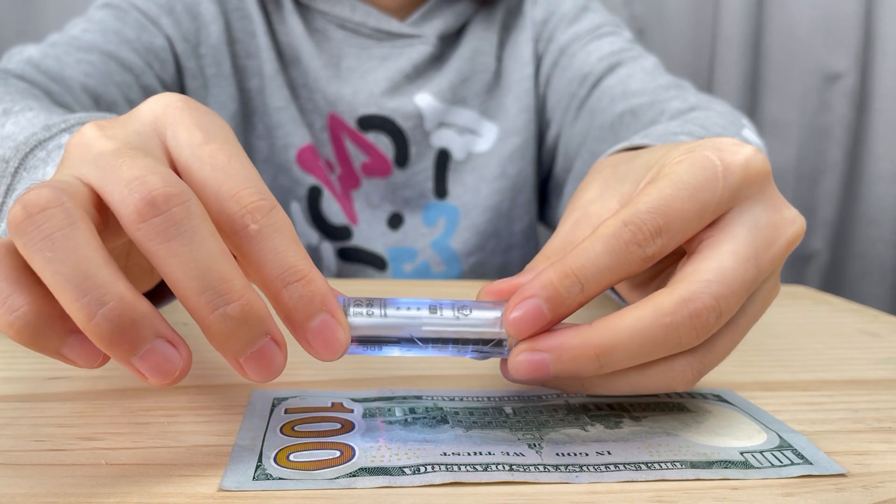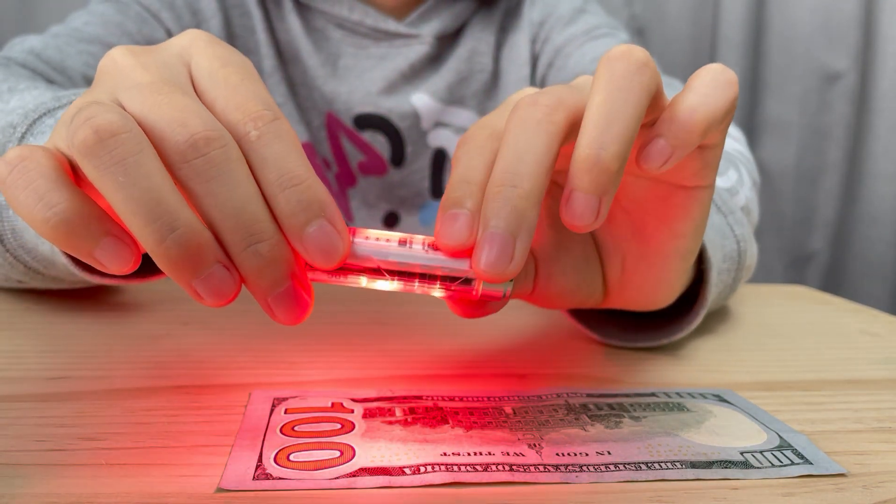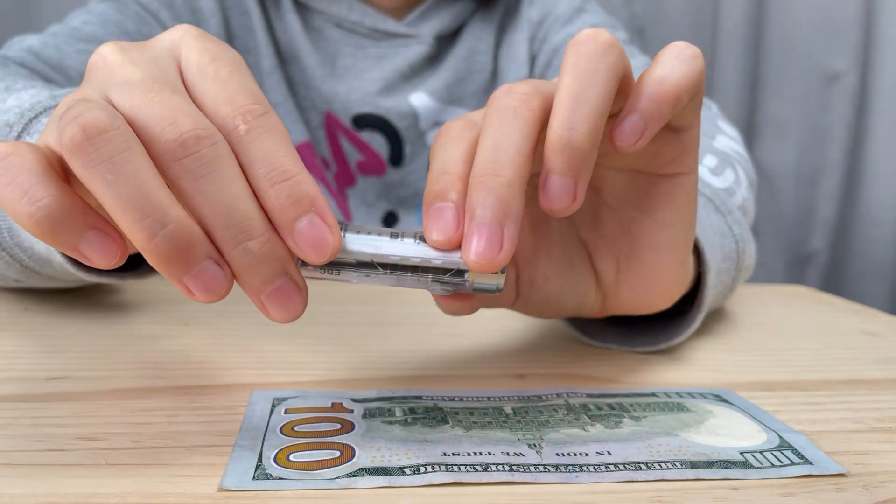Click once again for red solid, once again for red beacon, and again for red flash.